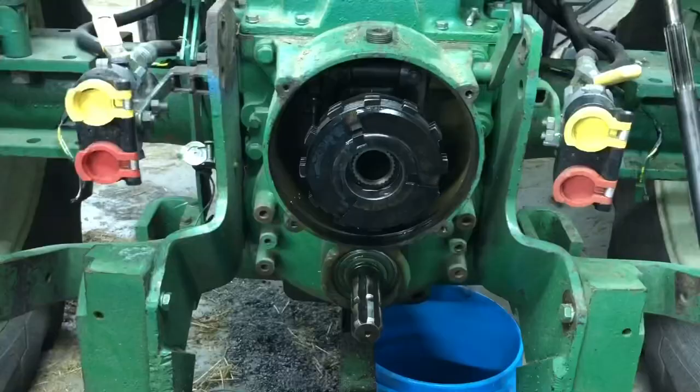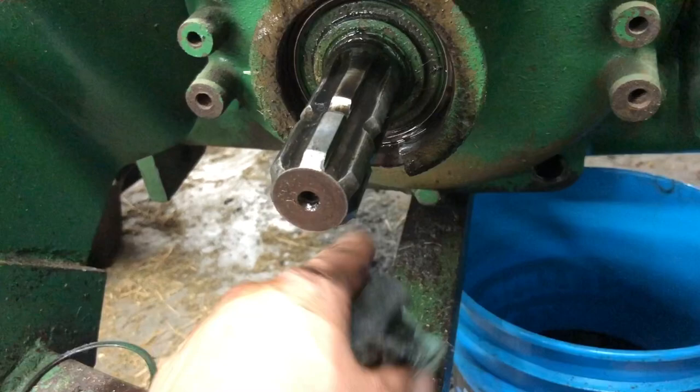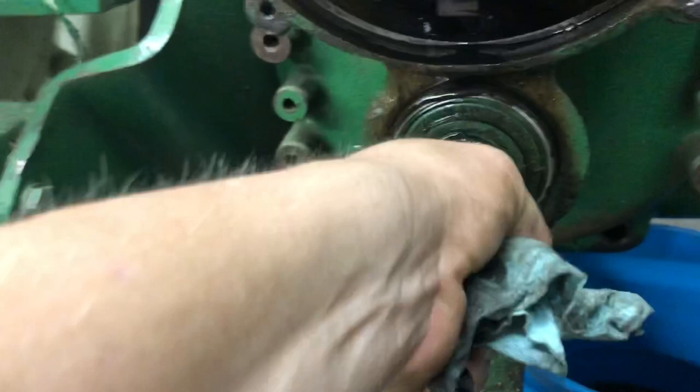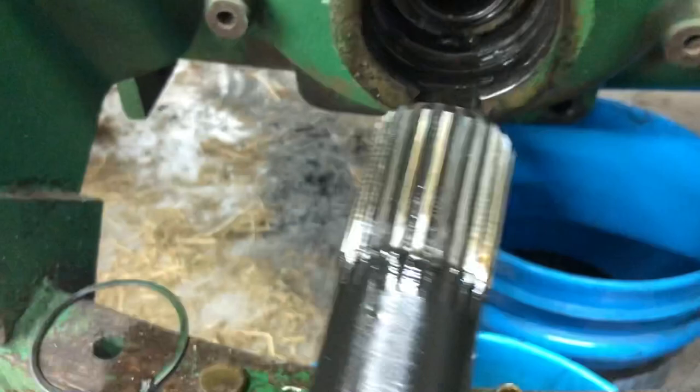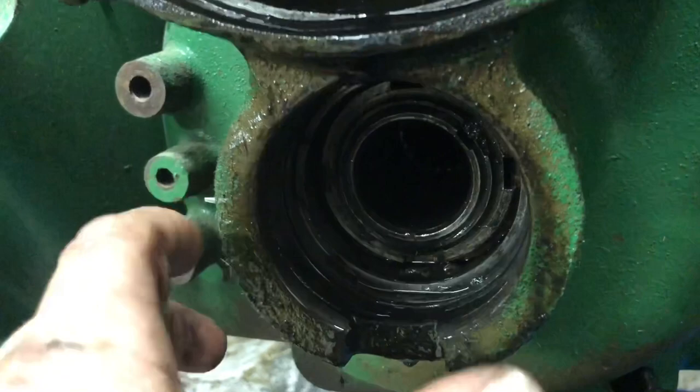We'll go ahead and pull this out if we want. To take the PTO shaft out, you take a snap ring off right here — it's right down here in this groove. You just grab that with any pair of pliers or whatever, pull that out, and then you're ready to pull this. Sometimes it gets a little bit of a lip there. And so this is what a 540 shaft looks like. The 1000 is slightly longer. I do not have a dual speed, and you can tell by the splines — they're split splines, and both sets of splines turn at a different speed. This tractor does not have dual speed. It's just got 540.